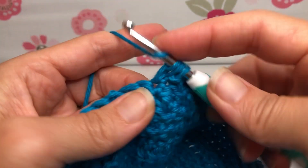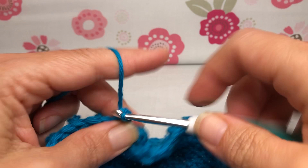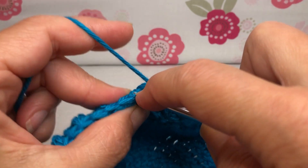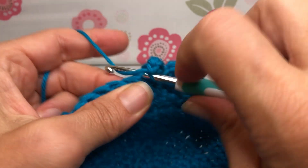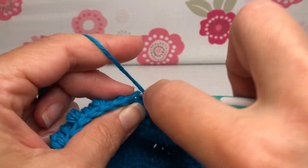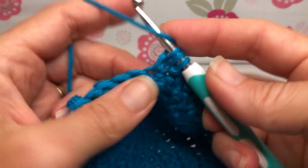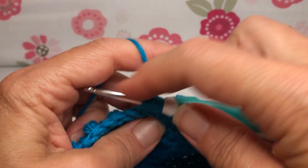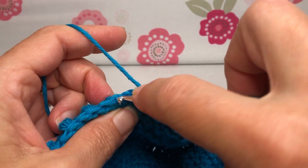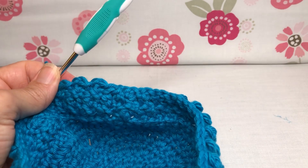Repeat rounds two, three, four, and five — just make sure you're getting all those rounds. When we meet up next, we'll start working on our handles. Take your time with all of this, have a good time with it, relax, and make your stitches as smooth and consistent as you can. I will meet up with you for handles — see you then, thank you, and have a joyful day!